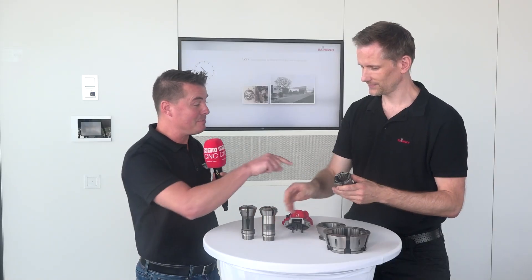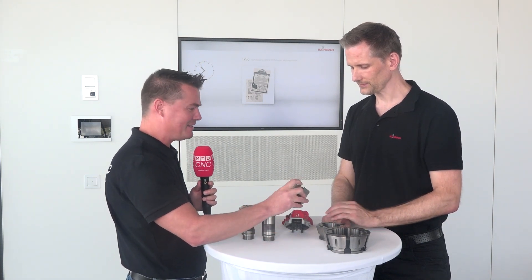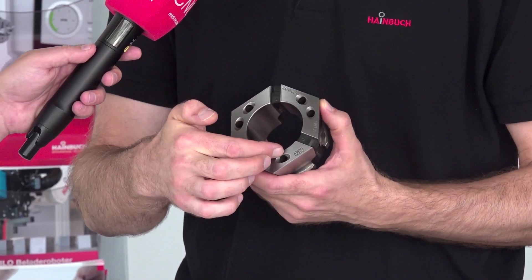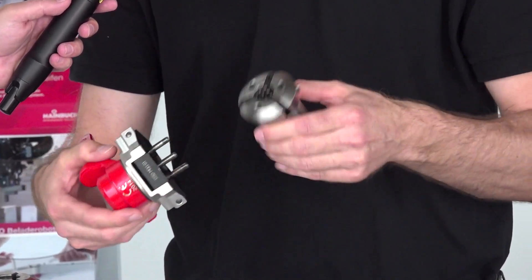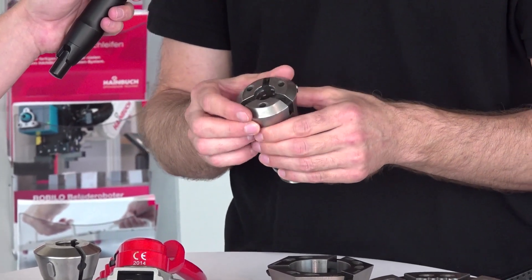Honeybees make something very similar to that hexagon shape and we know the strength and rigidity of that design. Now I'm seeing something here that looks like eyeballs — what's up with these that are looking at me? We call them the cat's eyes. They make it easier for the changing fixture to slide into the changing holes to find it more smoothly. Without the chamfer, it would be more tricky.